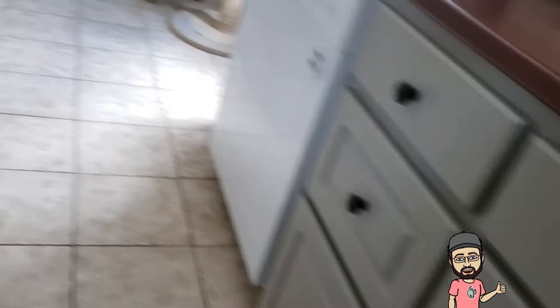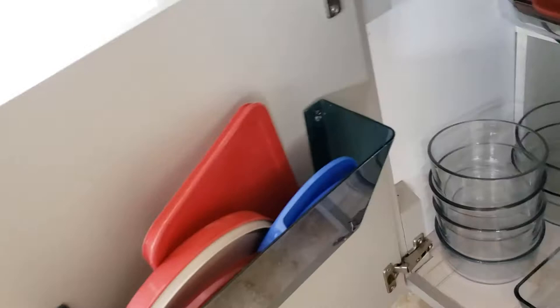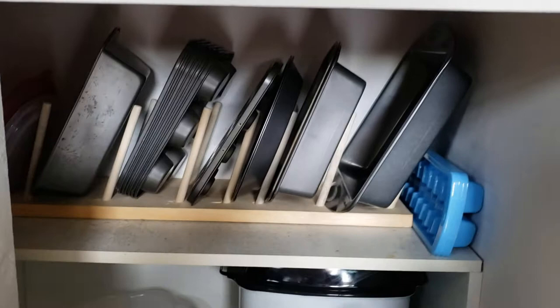That keeps the cutting boards out of the way and easily accessible. We've got glass food storage containers — people always struggle with the lids on these. What we did was put little file folder containers on the inside of the door, so we have large lids there, medium lids here, and small lids here. That keeps those nice and neat and helps a lot. I also have a little rack I made for my baking pans, just to keep those organized at the back.